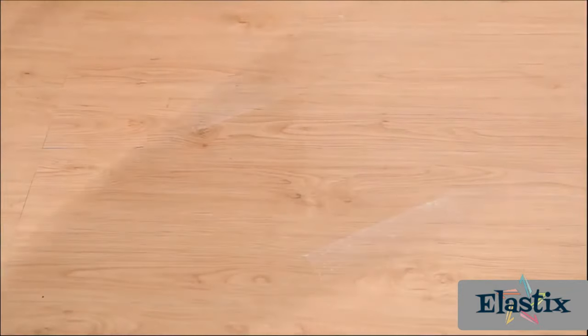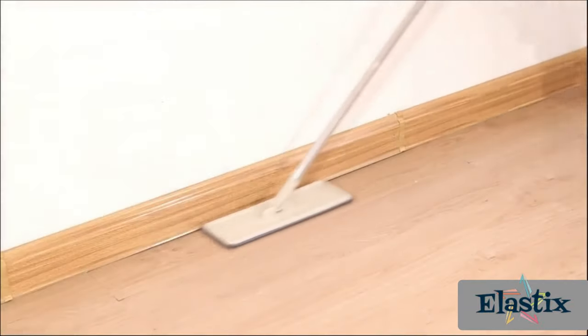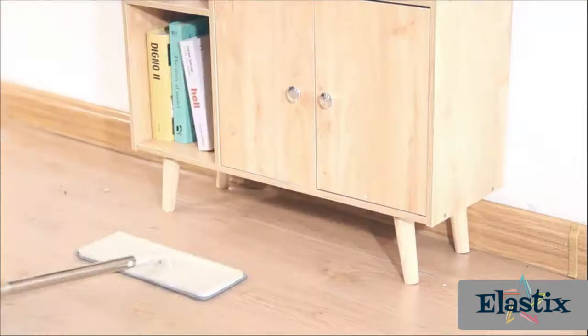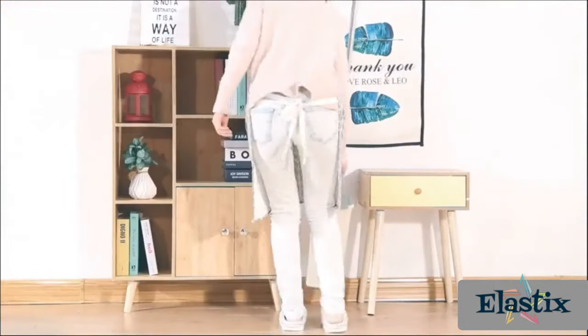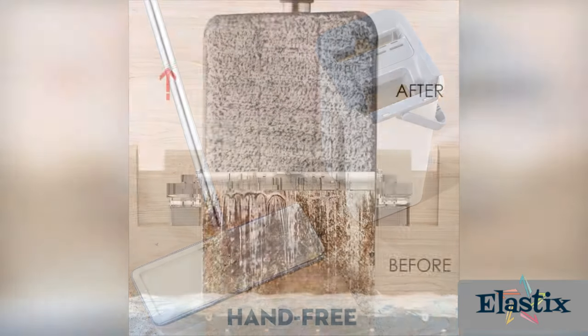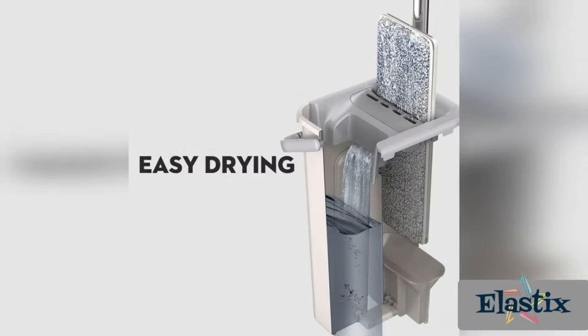With the 360-degree swivel flat mop head, you're able to get into those hard-to-reach spaces, glide around furniture, and easily maneuver around those sharp corners. It virtually eliminates cross-contamination during cleaning and drastically reduces chemical and water use while cleaning more effectively.